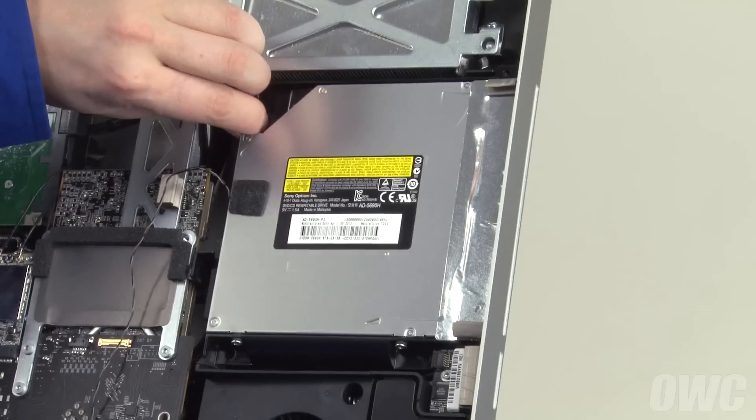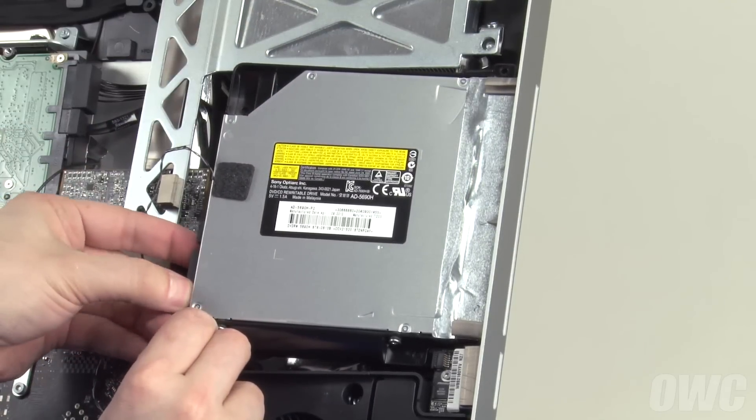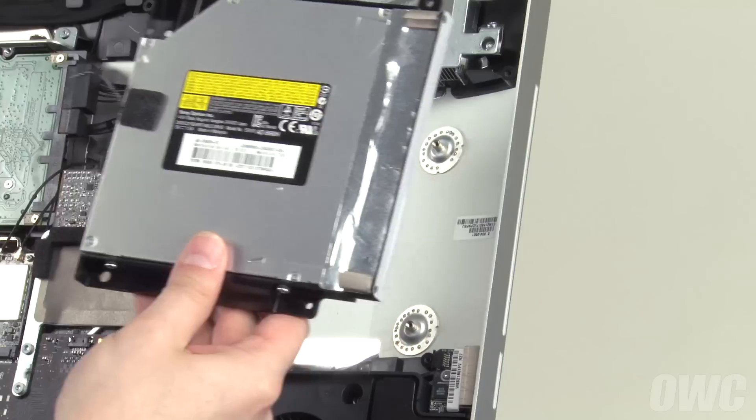Gently pull the rear of the drive away from the iMac to expose the SATA connector, which you can then detach. You can now pull the drive back slightly, then lift it free of the iMac.